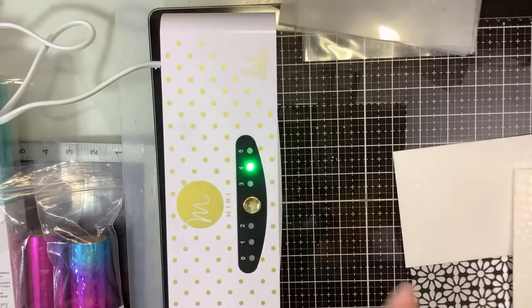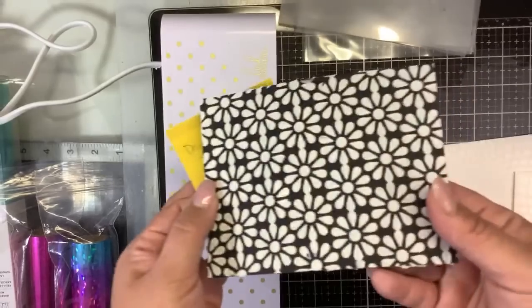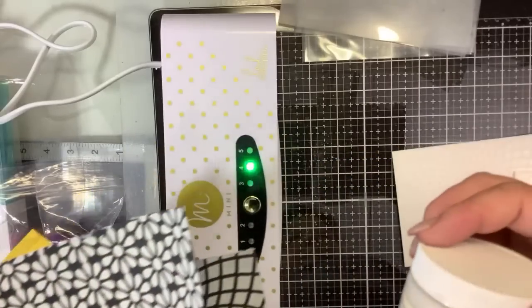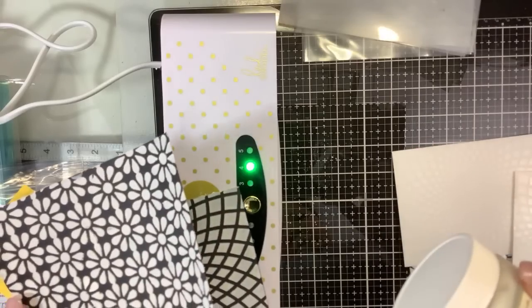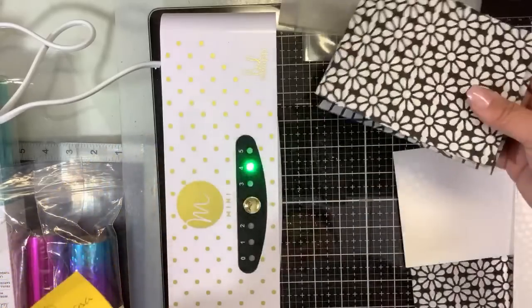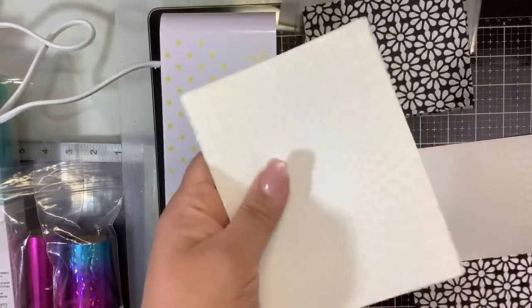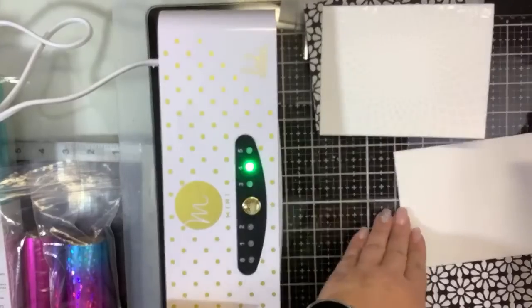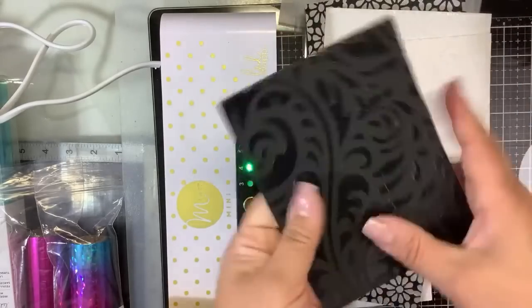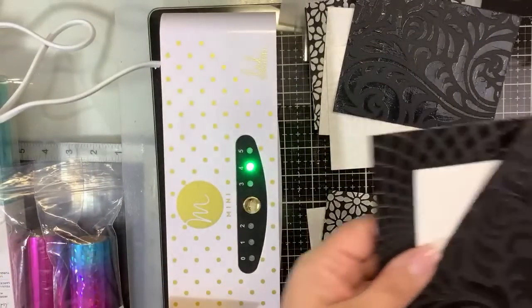There is a huge difference in drying time on these products. The Theresa Collins modeling paste — because it's so opaque — dried the quickest, within no time. I also used 3D modeling paste from American Traditional Designs, old Nancy's stash. They dried pretty quickly, very opaque. Next was Ranger — look, I wrote everything on the back — Ranger texture paste gloss. The Ranger texture paste is completely dry, does not feel sticky. It's gorgeous as-is, designed for that.